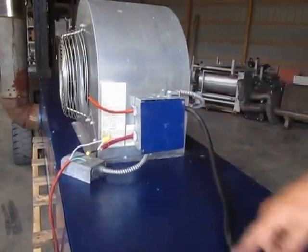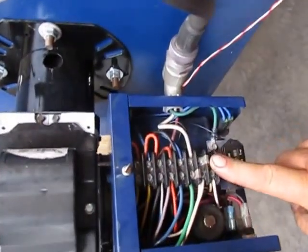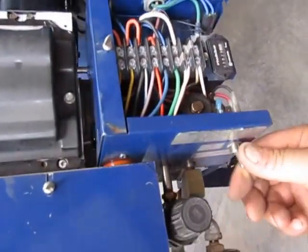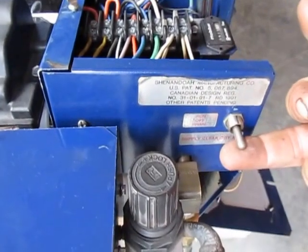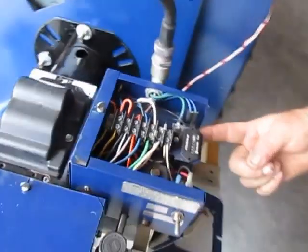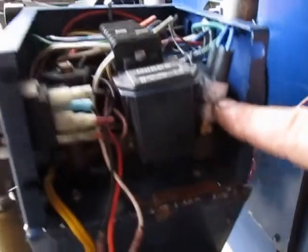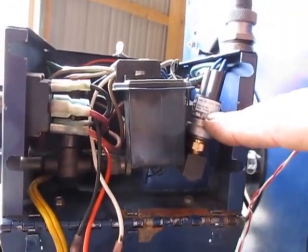The power comes down to the burner junction power strip here. It has a prime switch — down is prime, center is off, up is run. Then you have an air proof switch here. This turns the burner on once you get air pressure, and turns it off in the event of an air compressor failure.